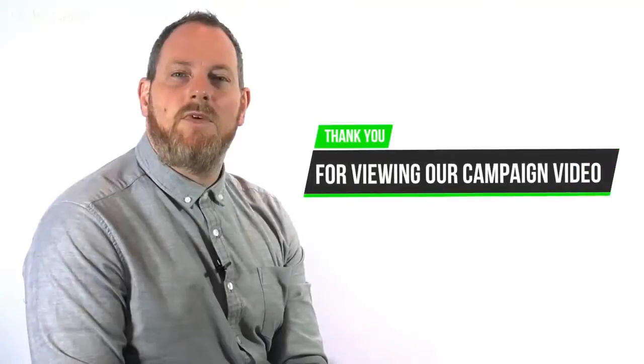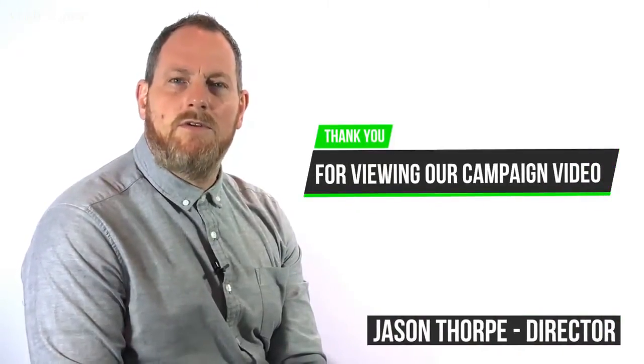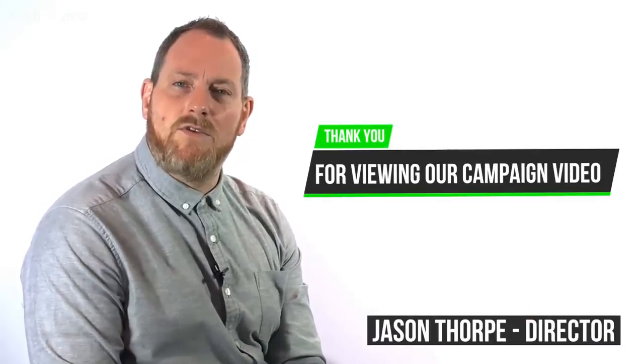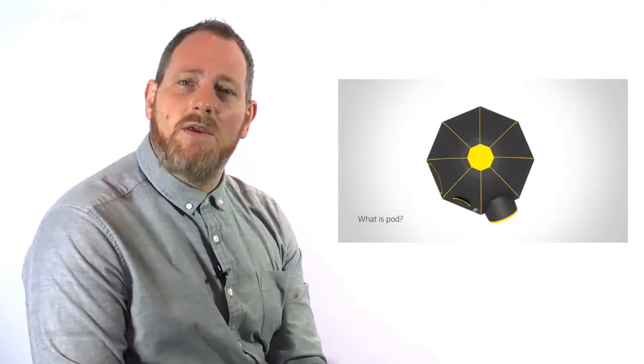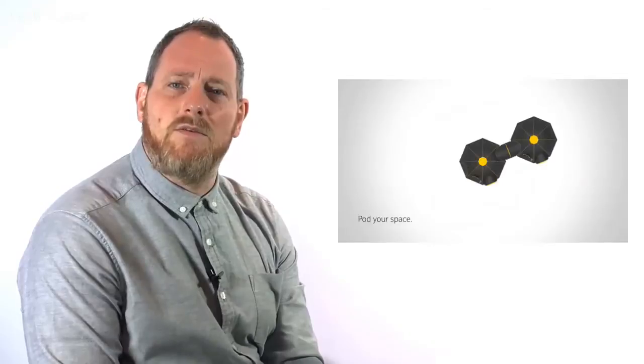Hello, and thank you for taking the time to view our campaign video. I'm Jason Thorpe, Director of M2C Innovation. We're the inventors of the hugely successful PodTent brand that has taken the camping world by storm over the last few years. Pod changed the face of camping by allowing tents to be connected together. And we are now ready to launch a quick-pitch modular camping version called Cube.